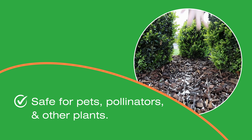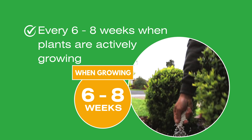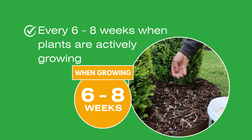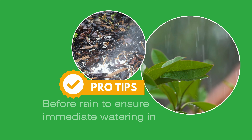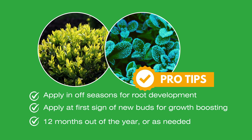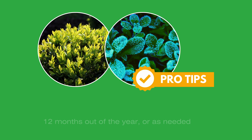Plus, put your mind at ease knowing that the product is safe for other plants, pollinators and your precious pets. For best results with application, we recommend applying a treatment of Grow every six to eight weeks as plants are actively growing, sprinkling it evenly across the soil. Applying just before rain will ensure immediate watering in. Applications in the off-season promote root density, and at the first sign of new budding to boost growth. Grow can be applied all 12 months of the year, or with extra applications as needed.